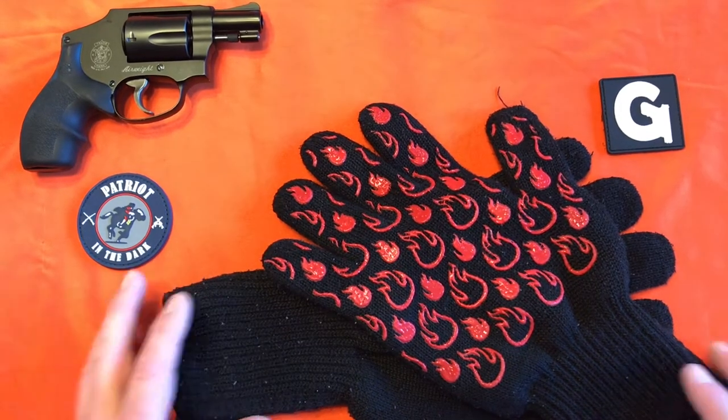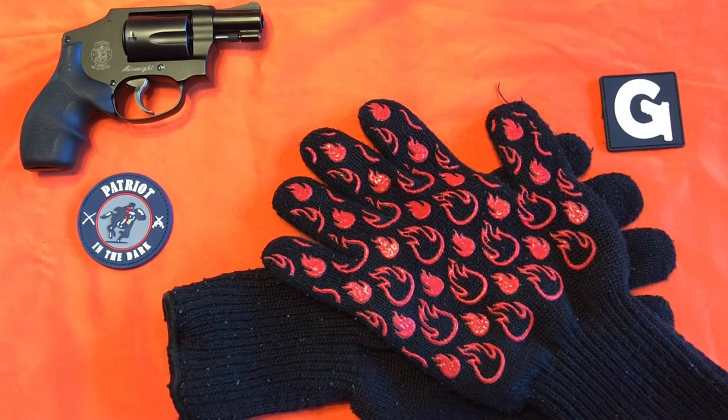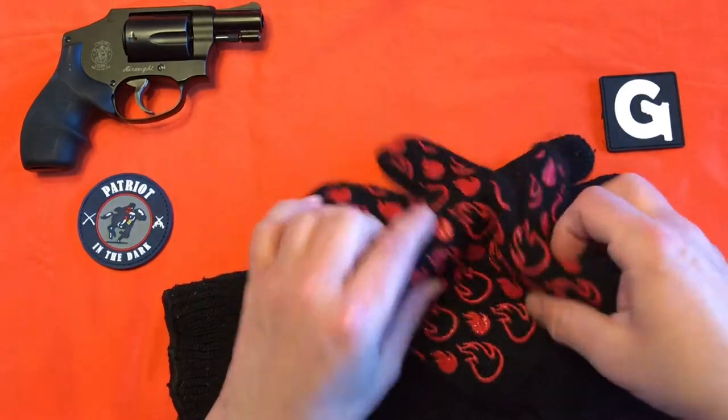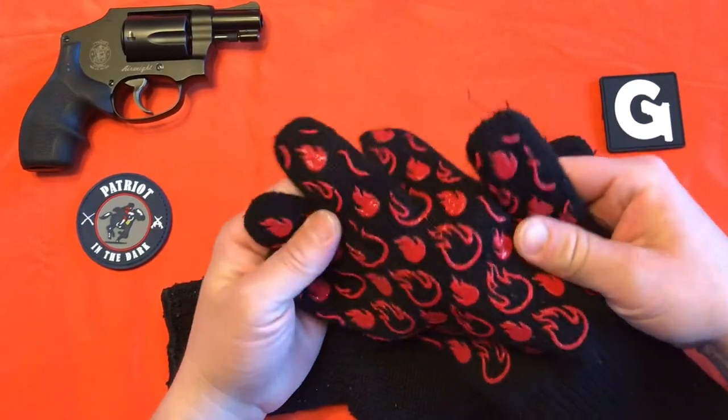I actually received these several weeks ago from Chris over at Blind Grilling. I'll leave all his information in the description box below. Make sure you check him out. It's really cool. I received these with some other items and I'll link to that video as well.